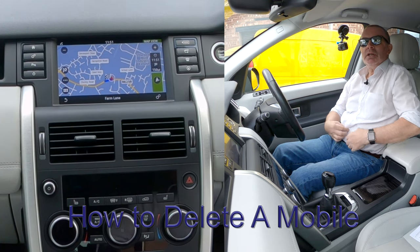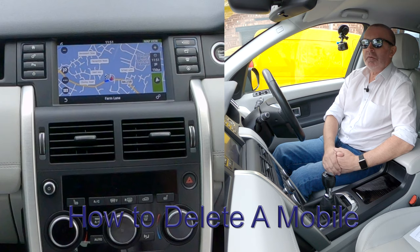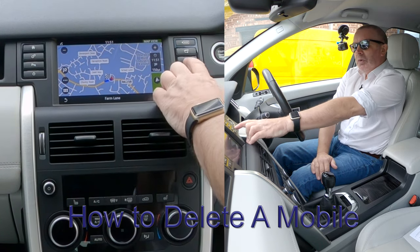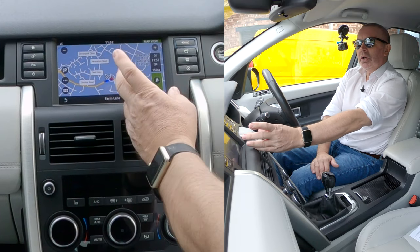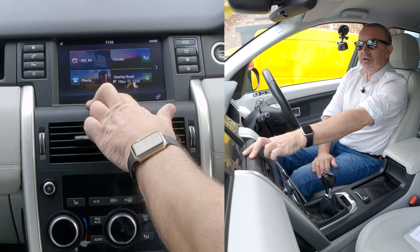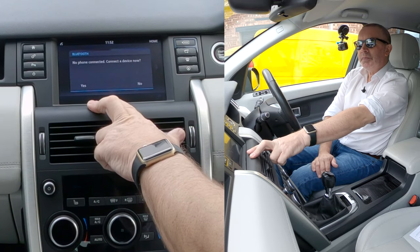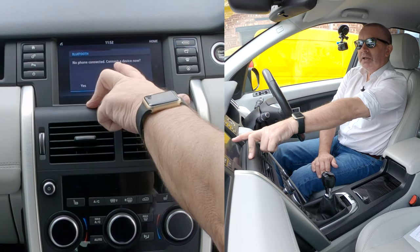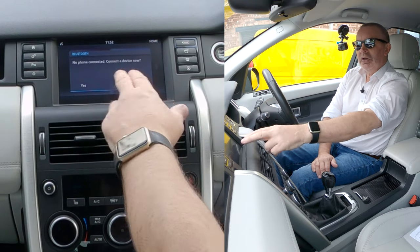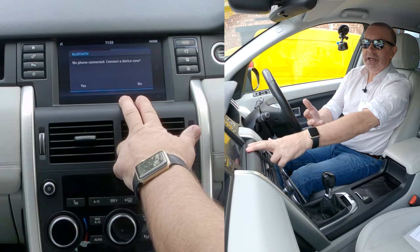I'll show you how to delete a mobile in this 2016 Land Rover Discovery Sport. From any screen, the telephone is on the right hand side, or if you're on the home screen go to the menu, click on the phone. No phone connected — connect to device.